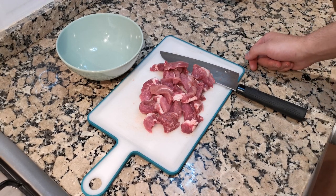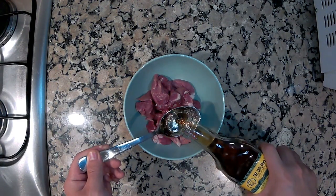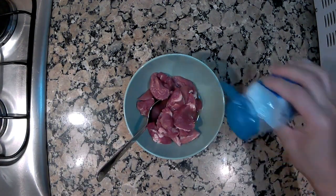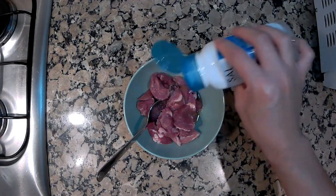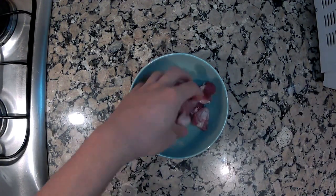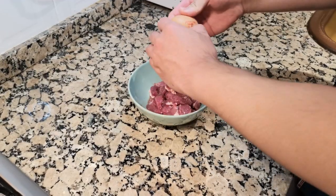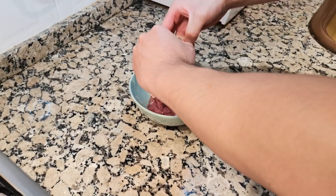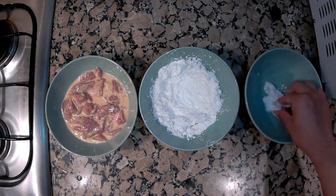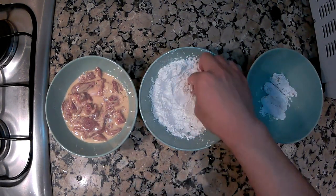After we cut the meat into small strips, we need to marinate it. We need three spoons of Chinese cooking wine, a few pinches of salt and white pepper. Mix it all up and let it sit for 15 to 20 minutes. After that, add in one egg and mix all the strips with the egg.